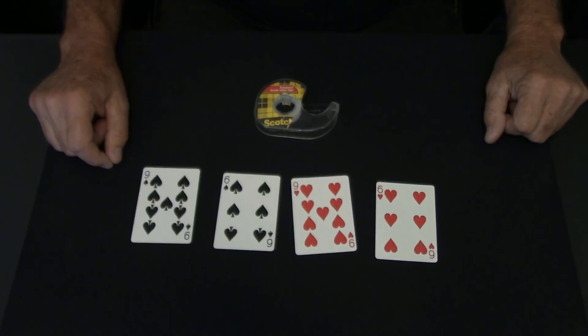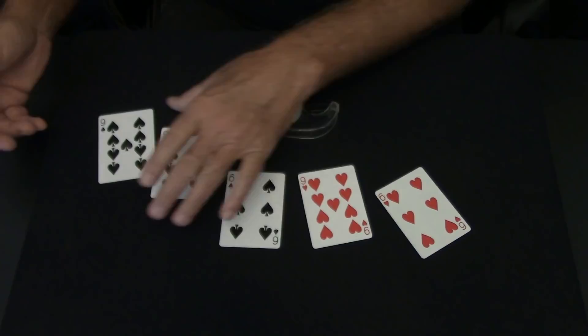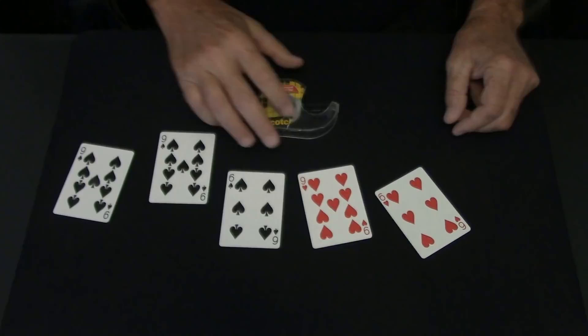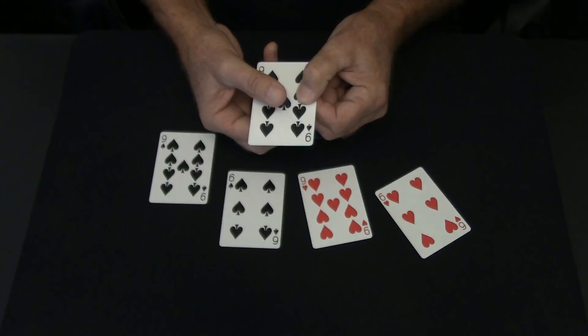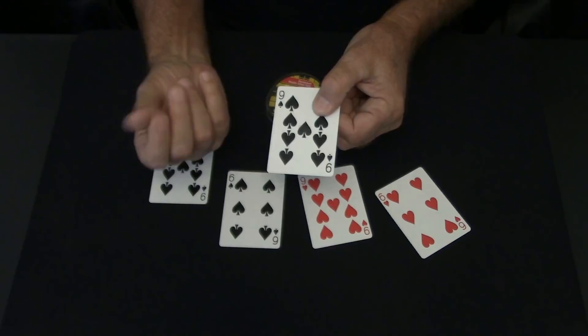It has a duplicate of itself taped behind it, and you really can't tell, but it's this one. There are two nines of spades, and this one has a little piece of double stick tape on the pip right in the middle. Just tear off a little piece of double stick tape about the size of the pip and stick it on there.